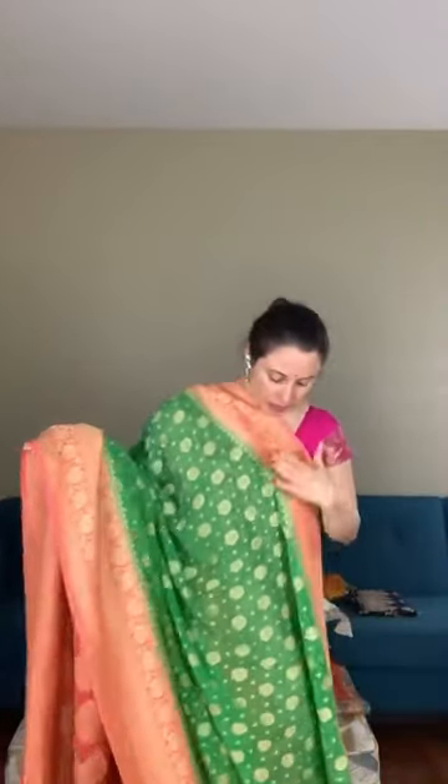This is a very gorgeous saree. The thread used is resham — not zari, it's a resham thread. The material is pure khaddi georgette, 100% pure khaddi georgette. This is the top border of the saree and this is the lower border of the saree.